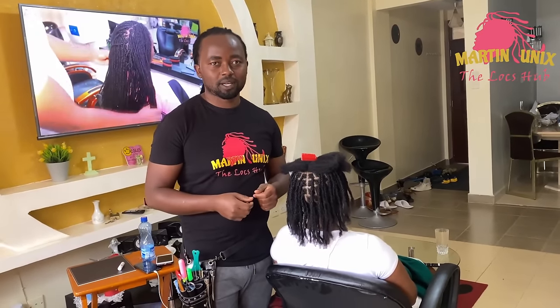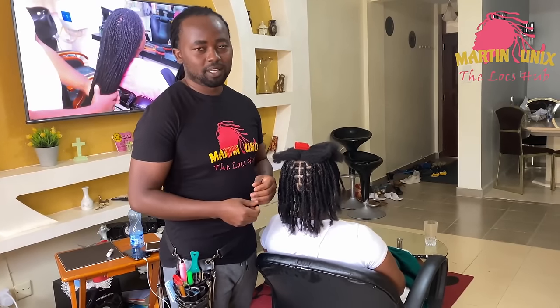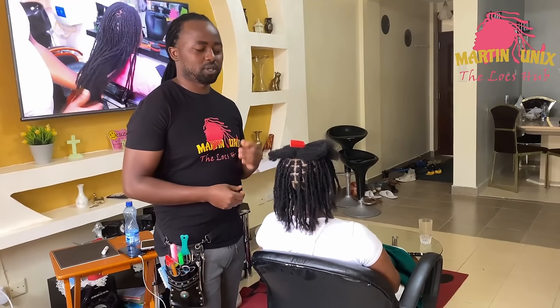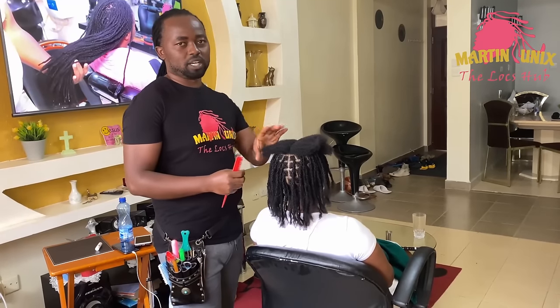Hey, what's up people? Martin Unix here. Welcome again guys to my YouTube channel. Today I'm about to show you a new style, a new technique on how to start your door locks. We are going to do door locks on natural hair.